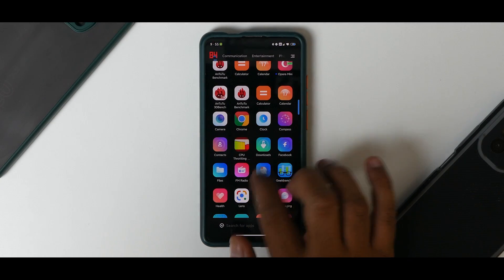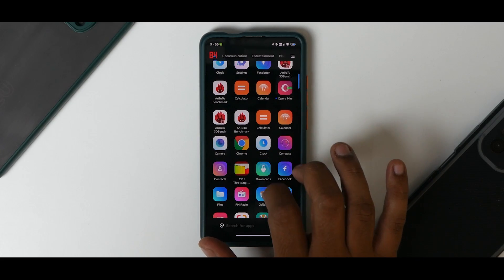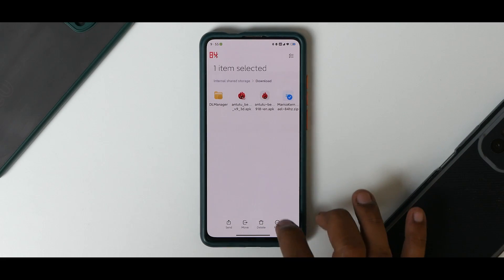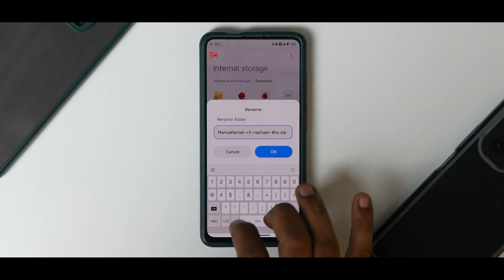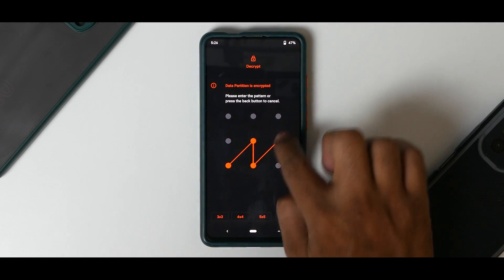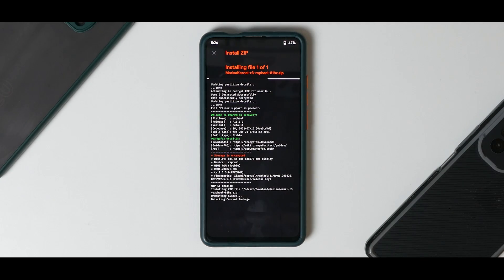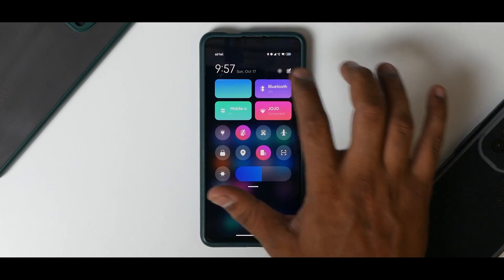We'll remove and reinstall the kernel with 81 Hz — that will definitely work because I've tried it. Go to the download folder, press and hold, rename, change 84 to 81. Reboot into recovery, install the kernel, go to downloads, select the 81 Hz file, swipe to confirm flash, then reboot system. Yes — this is definitely smoother.